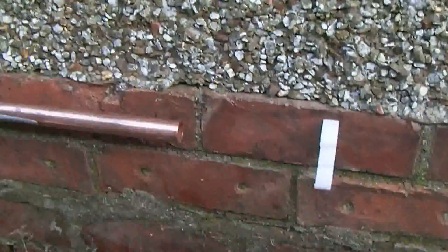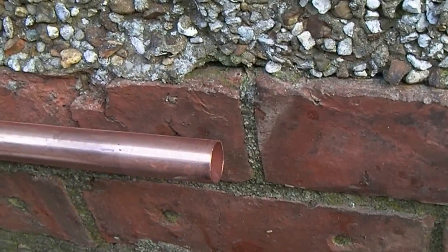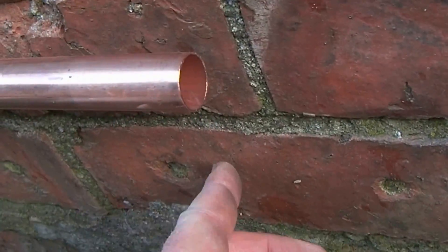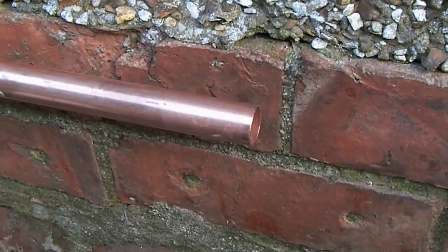We're okay with 22 mil here because we're not going very far, but depending on your circumstances you may need 28 mil. It's worth checking out the gas pressures, the length of run, and all the other things that affect the size of pipe.